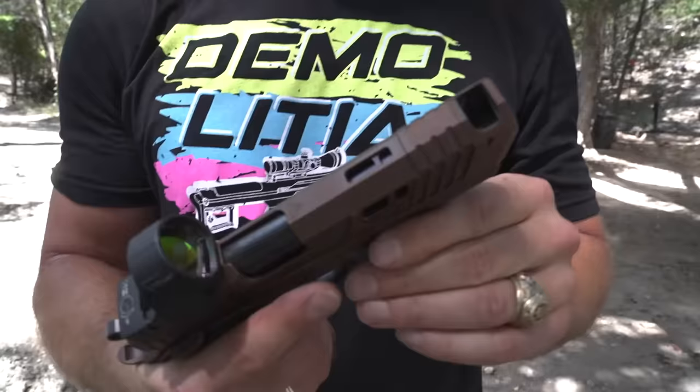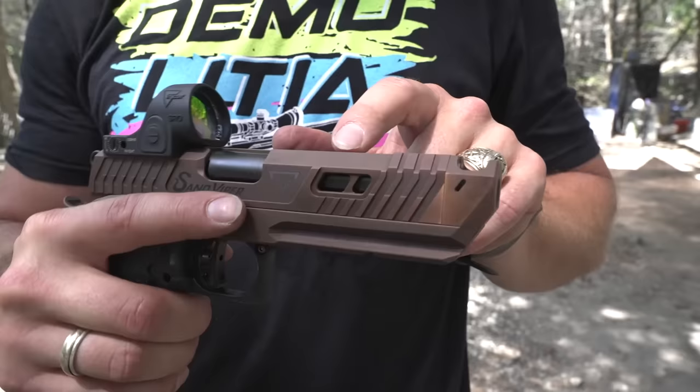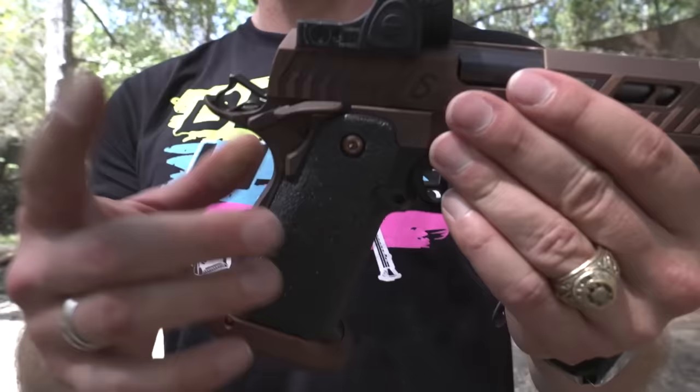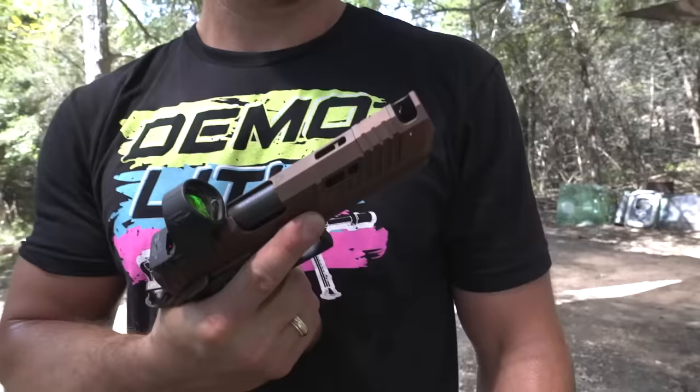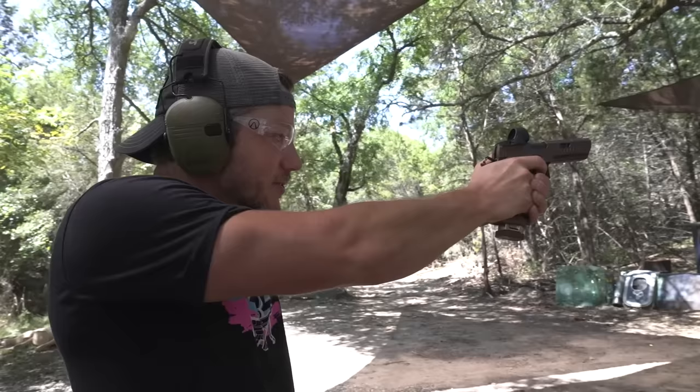The Terran Tactical Sand Viper has a ported barrel — a big port on top and two little ports on the side. It's got slide lightning cuts so it goes back nice and fast. It has a Trijicon red dot on top, a skeletonized trigger, skeletonized hammer, a nice big beaver tail, really grippy grips, and a rail for a light. I love high quality 2011s — they just run so smooth and shoot so nice. This is top tier 2011 right here.